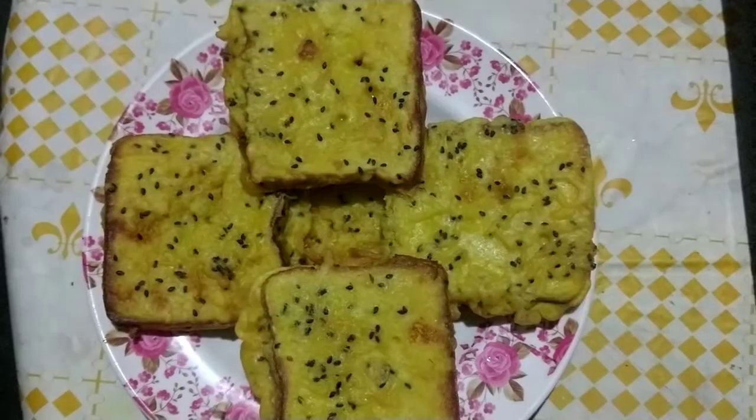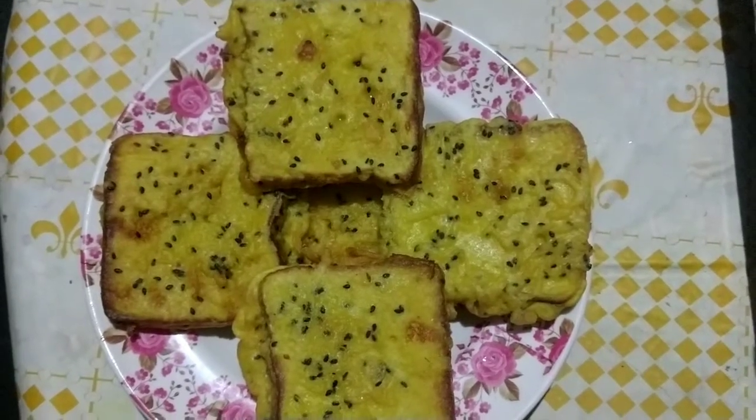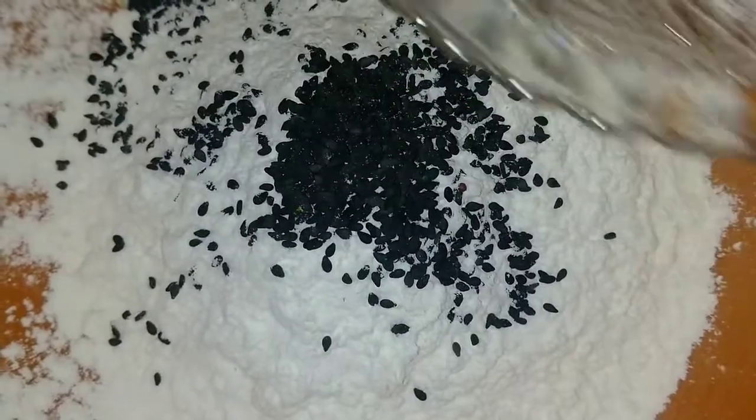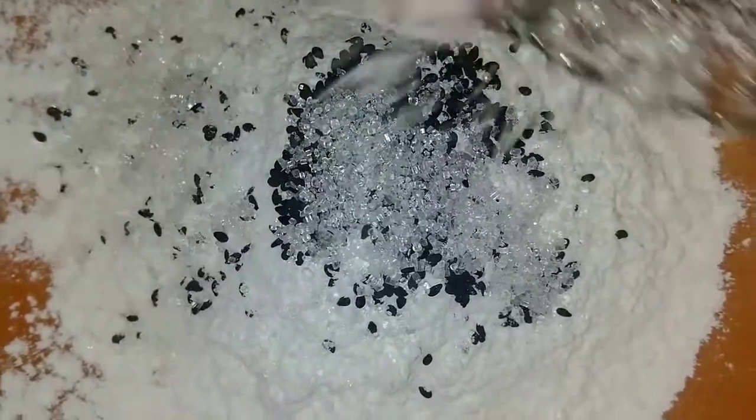Now let's get ready. You can smell it. I am going to cover it. Open the table and get your hands on the table — let's check it out. We need to place it on that table and then place it on our table.